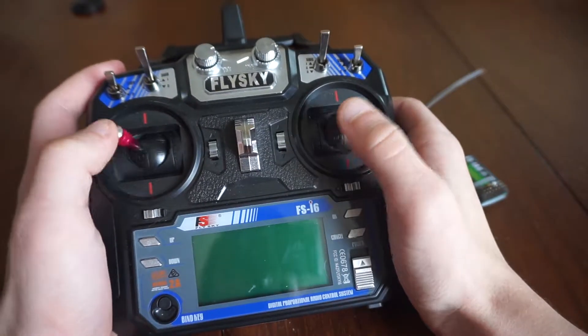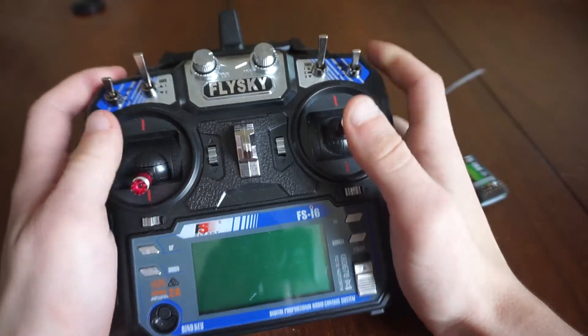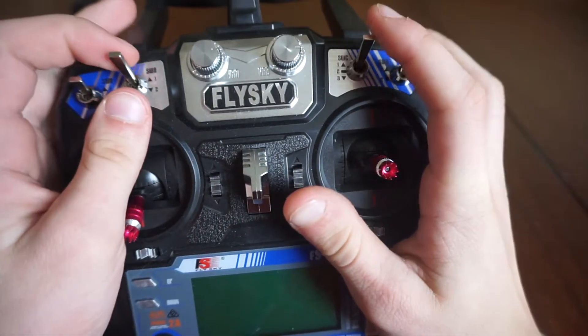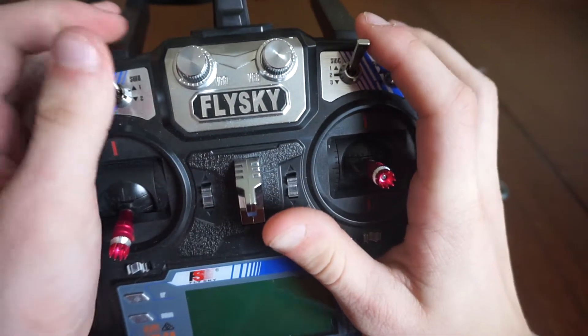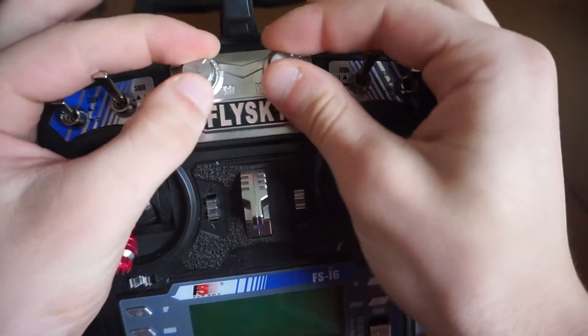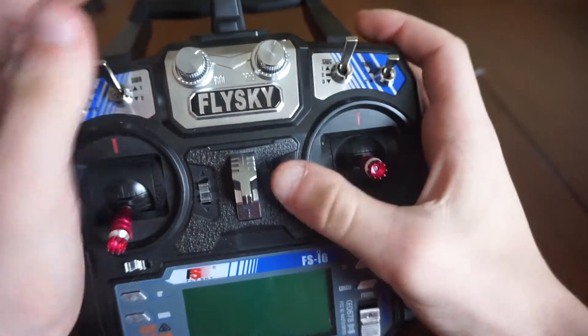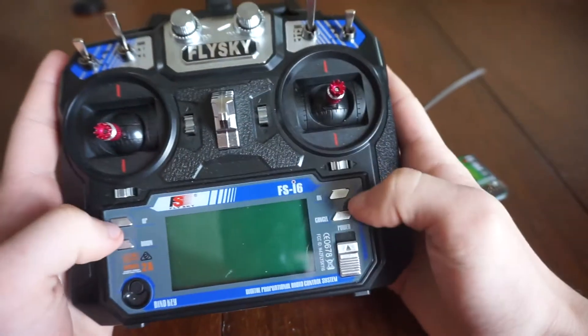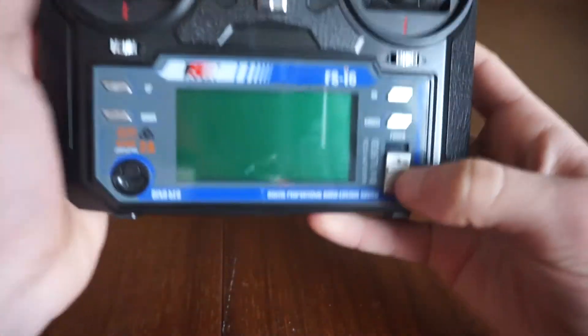We've got our switches: a two-position switch, a three-position switch, another two, another two, and you've also got these dials too. And all your trims are here as well. You can also go into the menu.